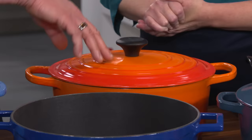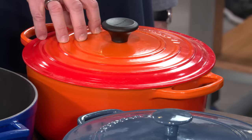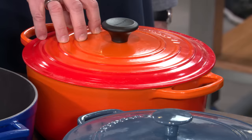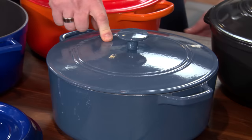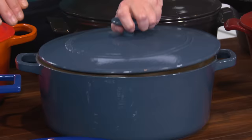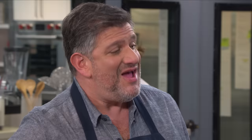In the end, our winner was no surprise: the Le Creuset 7¼ quart round Dutch oven at $367.99. The price will make you gasp, but it's 13.7 pounds — a manageable weight — with a light interior and excellent durability. If you don't want to spend that much, our Best Buy is the Cuisinart Chef's Classic Enameled Cast Iron Covered Casserole at just $83.70. It got a tiny chip in abuse testing but still has a wide cooking surface, a light interior, and great functionality.